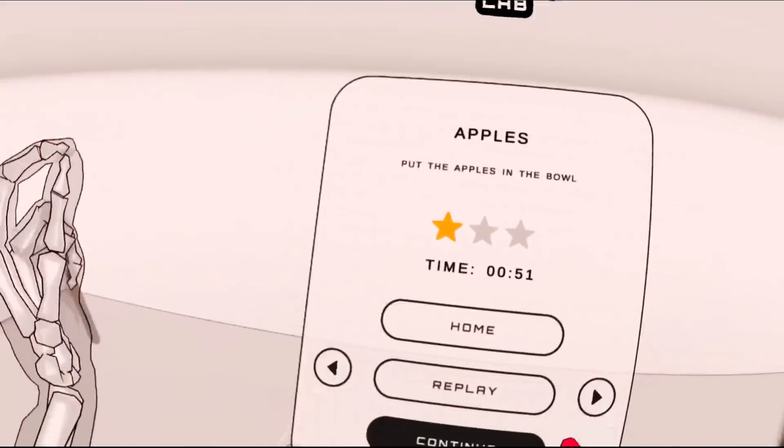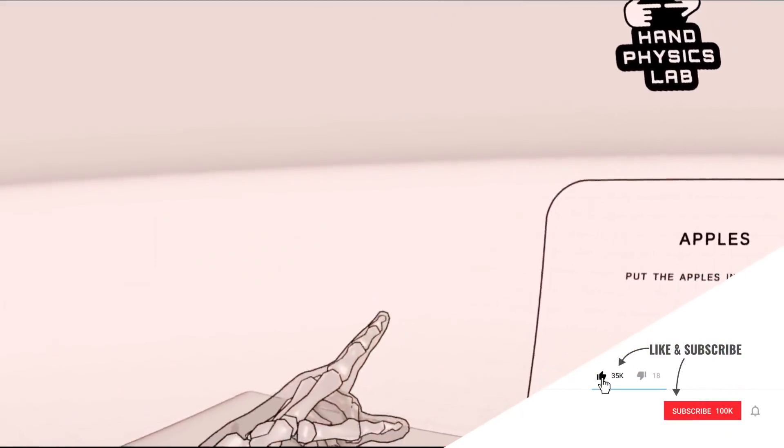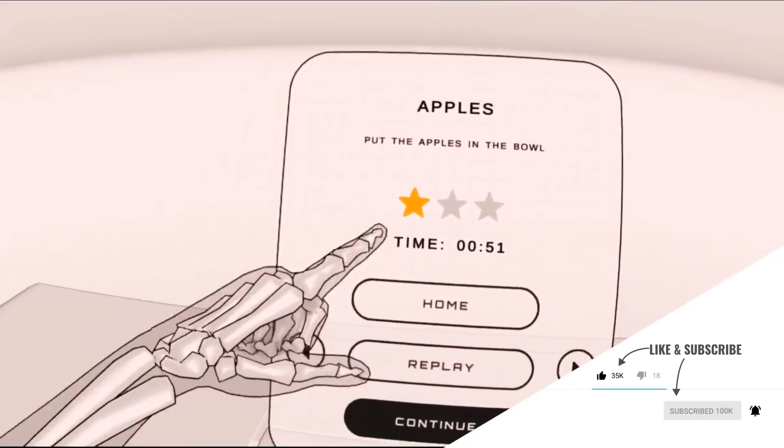Subscribe if you haven't, so you don't miss that upload. And we might do that.